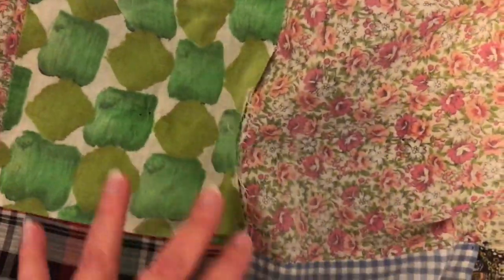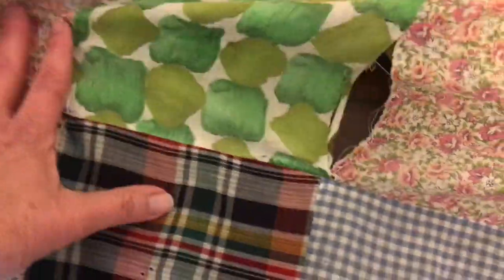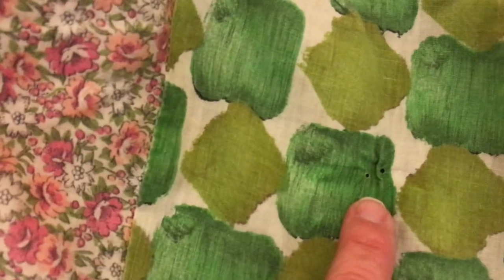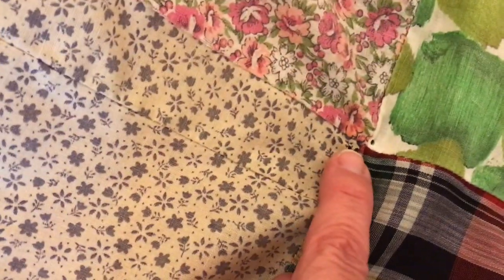Some of these fabrics, like this green one for instance, are almost like a silk, and they're just falling apart. My first step was to take all the little yarn off — here you can see all the little yarn — because it was a hand-tied quilt. I took all those off.